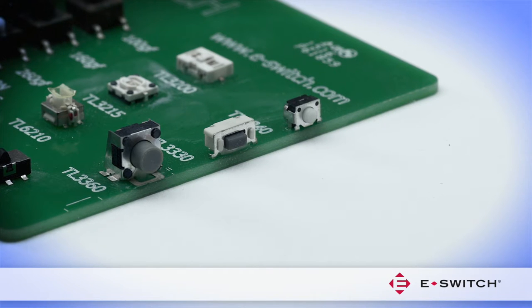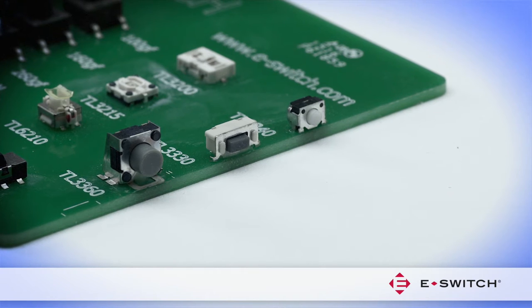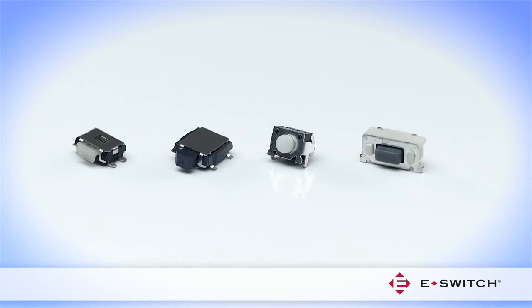eSwitch offers several right angle mount miniature tack switches to fit product designs that require access to the switch from the edge of the PC board. These switches come in various sizes and profiles.